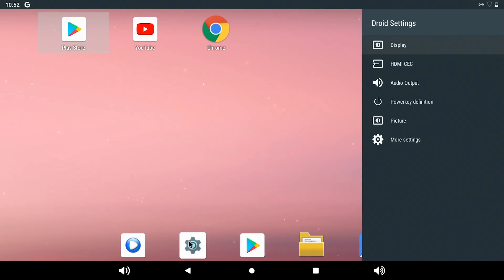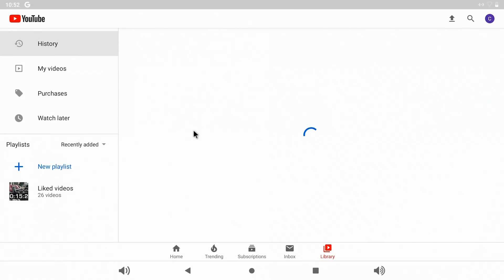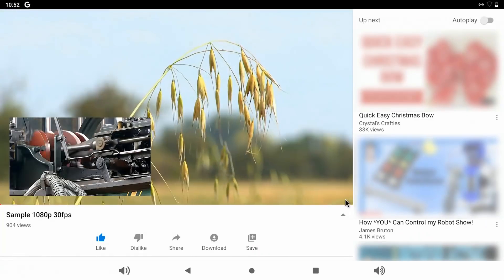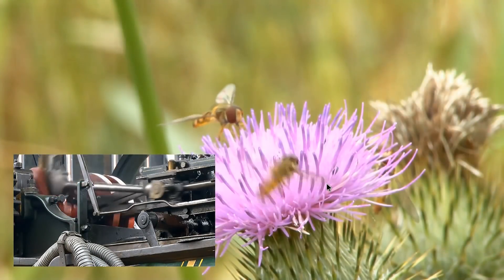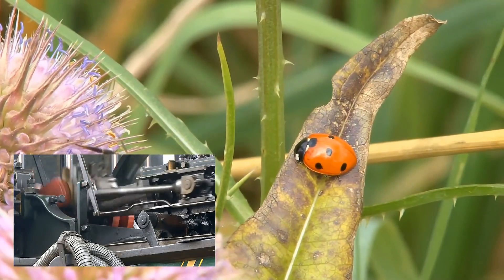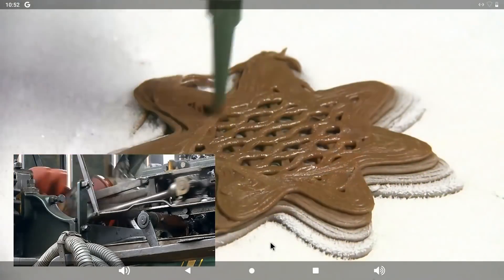A lot of people want to stream 4K media from their SBC. To show you in actuality, let's go to YouTube and look at my standard 1080p test clip. You are of course watching this in 1080p video, but everything is being played out to 4K resolution — and that's working absolutely fine. No problem with that playback at all. I'm very impressed with the streaming playback on the VIM3.